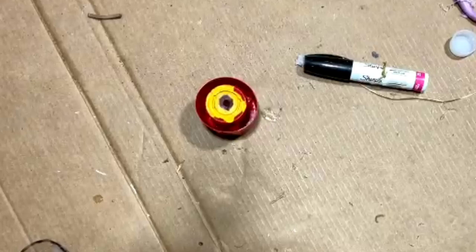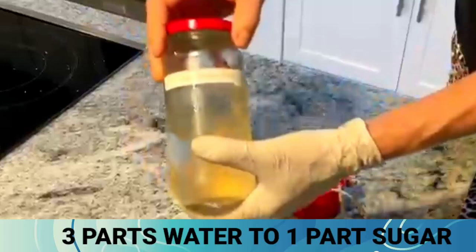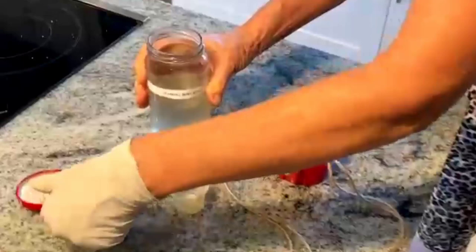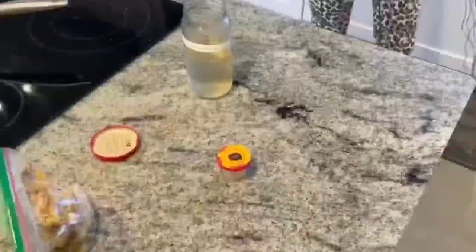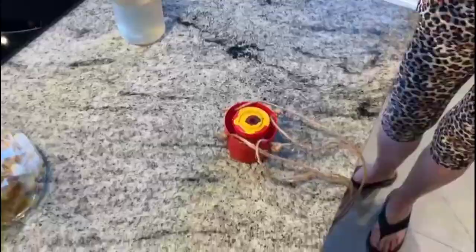I'm going to fill this up with hummingbird juice. This lasts about four or five days in the refrigerator. Give it a nice little shake. I'm going to go fill this up with water for the moat, put that in the center. All right, we're done. Let's go hang it up.